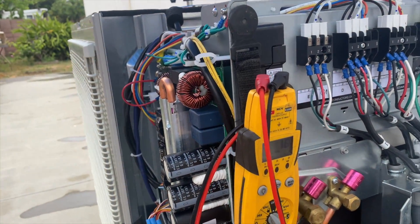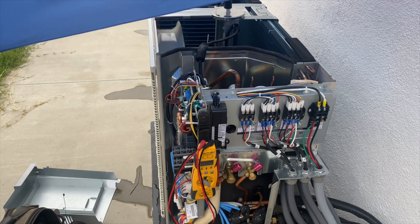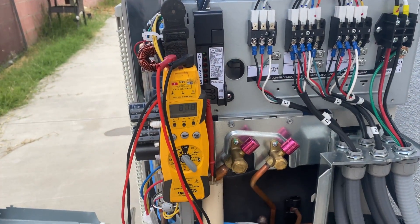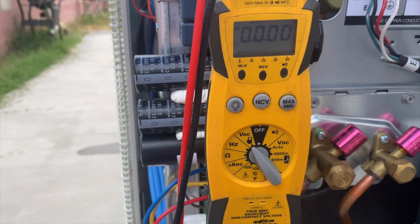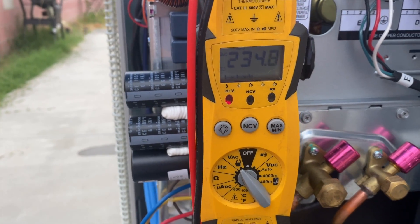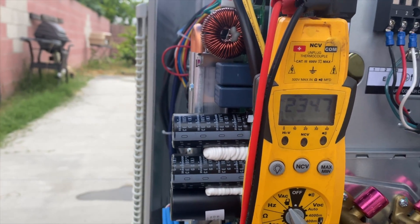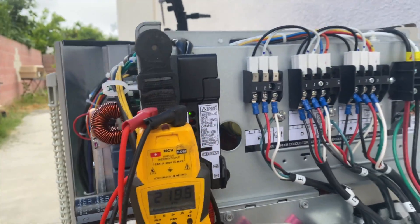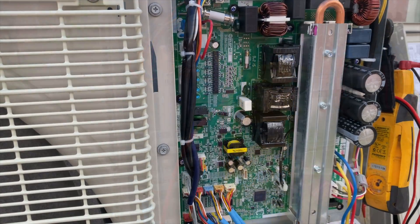Everything's wired up. I'm going to plug in the disconnect and stand over here just in case. Here we go — hopefully nothing catches fire or explodes, but I've already checked those lines so there's no more short. We've got our indicator light, it's not doing anything crazy. Checking voltage between one and two — we should be getting 240 AC — and yes. On E and D, what we just hooked up, we're getting voltage across all heads. One and two is high voltage, two and three is DC voltage for communication. Looks like we're back in business.